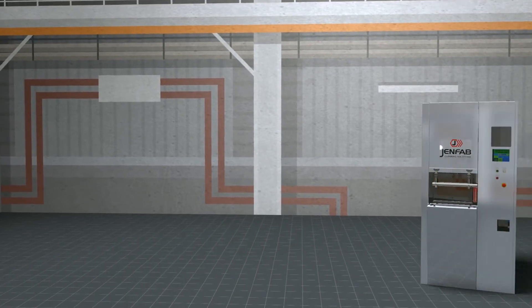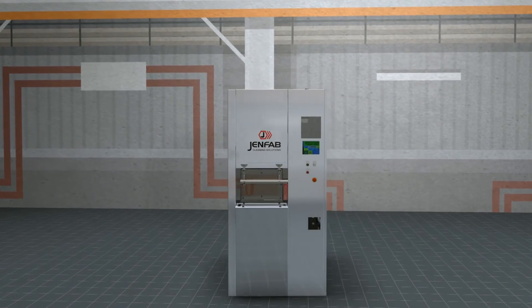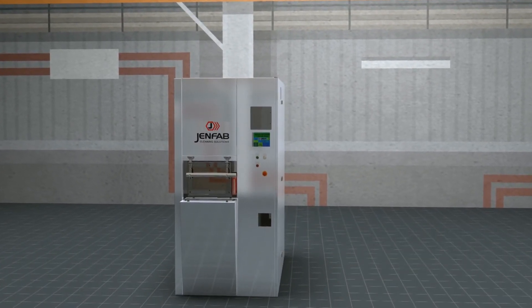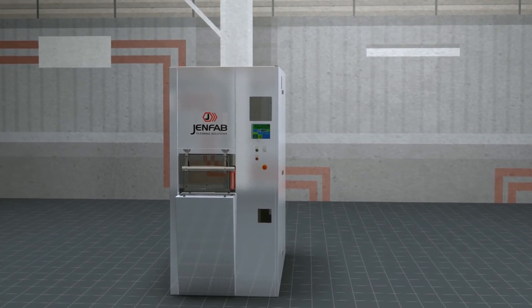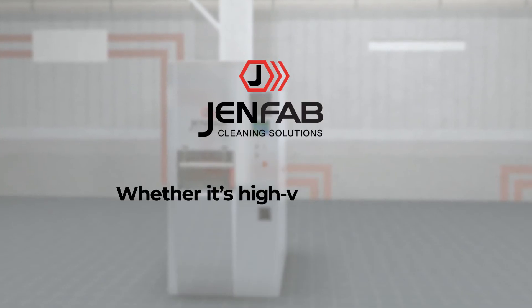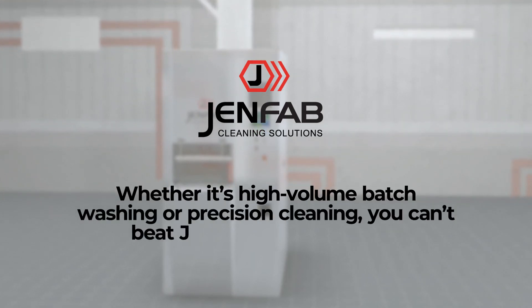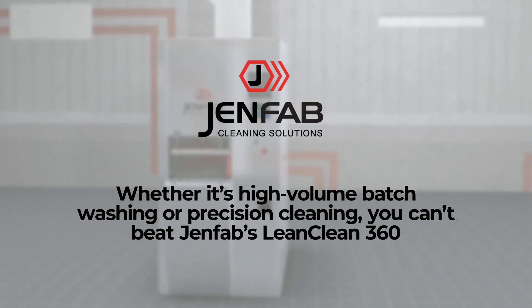GenFab's LeanClean 360 is an ergonomically designed system that takes up less space but provides ease of operation and easy maintenance, all while delivering superior cellular cleaning and drying capabilities. Whether it's high-volume batch washing or precision cleaning, you can't beat GenFab's LeanClean 360.